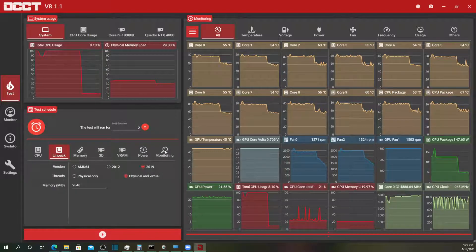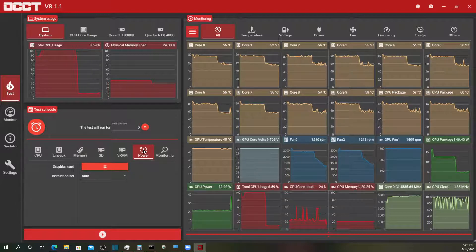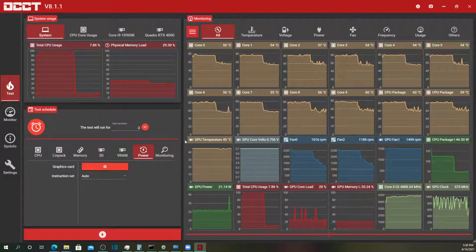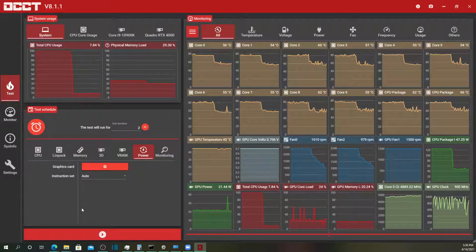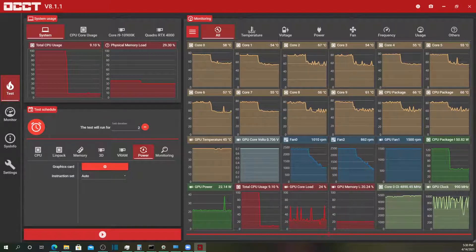Moving on to the final test — the power test — which runs the CPU and the GPU together. So far we've only been running CPU-specific tests. I'm going to do the same two minutes; feel free to fast forward or watch it at 2x or faster.